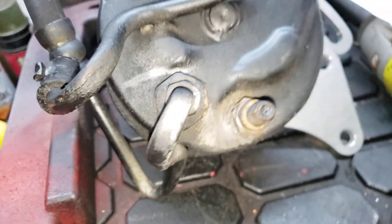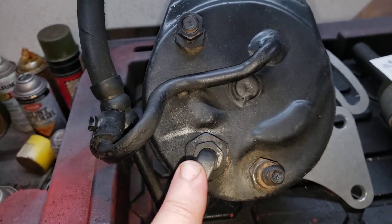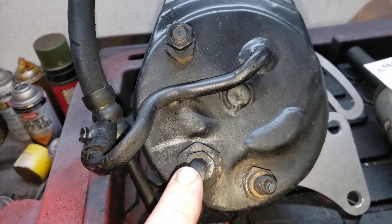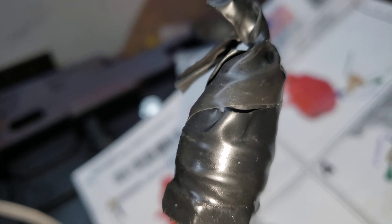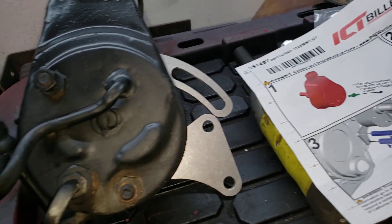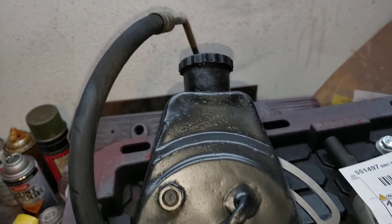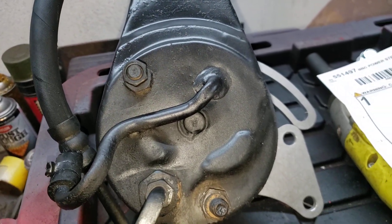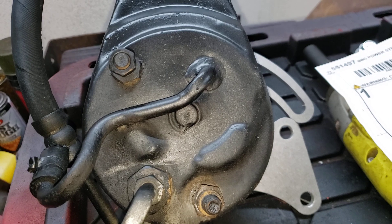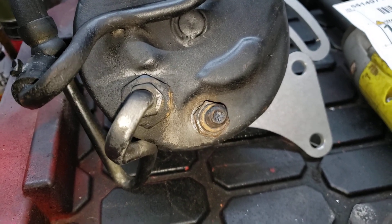I discovered that the one off the 86 motor would work because it has this stud. Great — problem is, in my truck this fitting is metric. Now yes, I know it's duct tape, but on the 86 pump this is standard and this line is standard. That line will not thread into my power steering box, or my steering box.